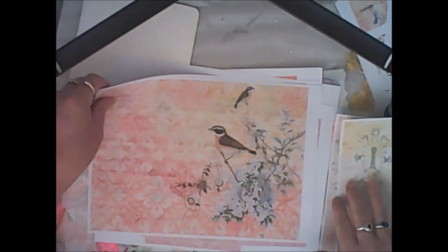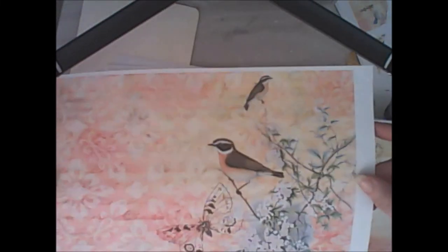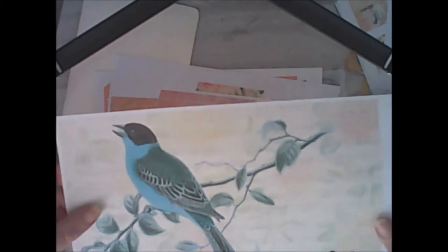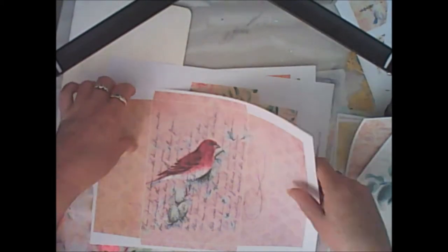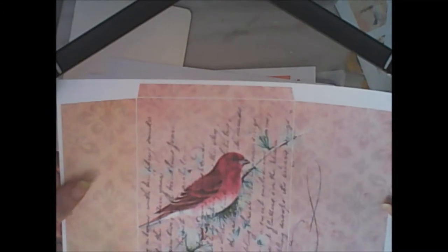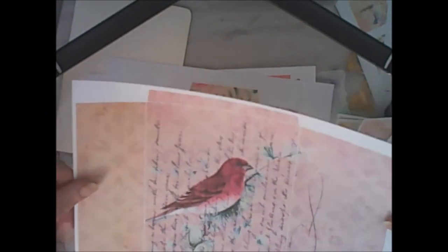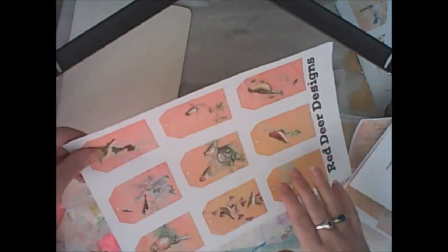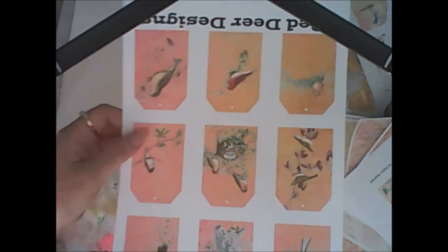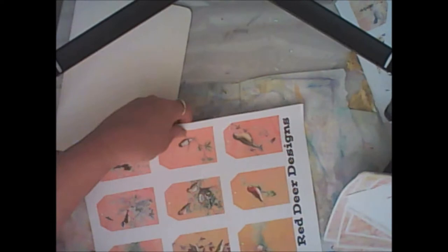You can see this one, and there's a blue birdy there. You get two envelopes — this one fits at five by seven inches. And then these tags here — nine tags. So that's the new kit, and I'll put a link below the video.